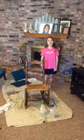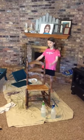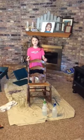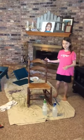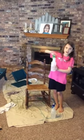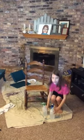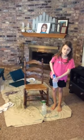Hello, my name is Katie and me and my mom are going to paint this chair. The first step is to clean it with vinegar and water, and then we're going to paint it.